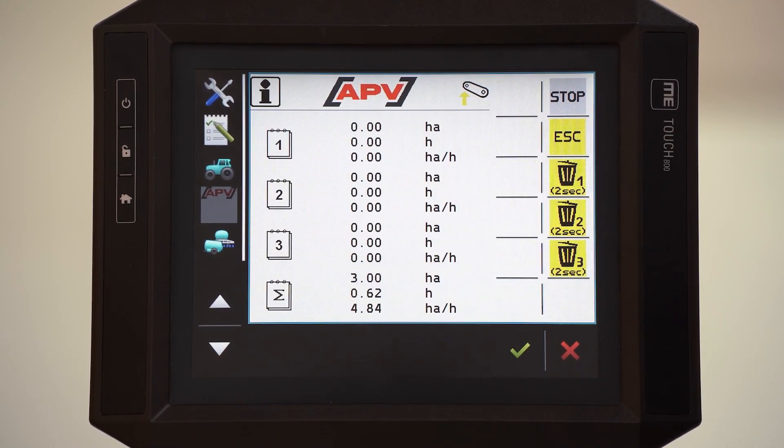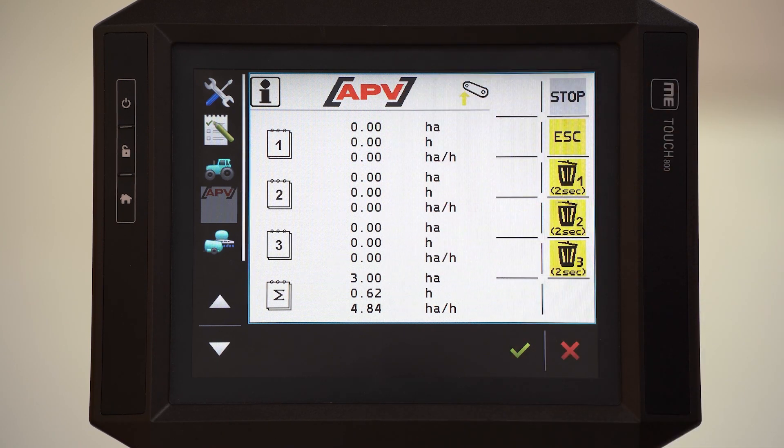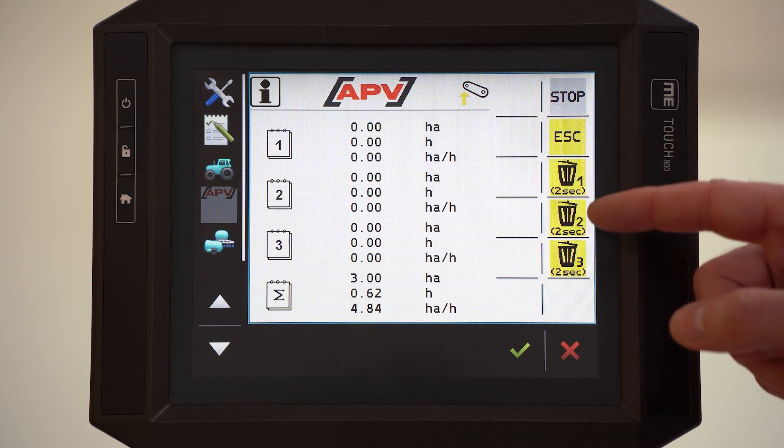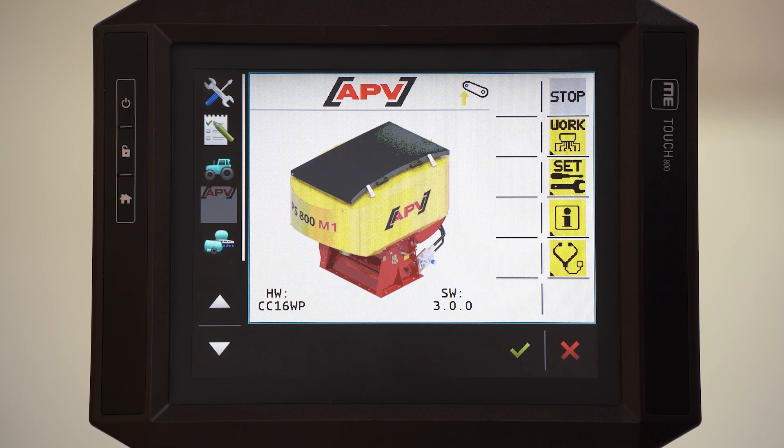This is the info menu. Here we can see the last drilled fields — the working hours and the hectares. Below we see the total working hours and the total area. Here we can zero each field separately by these buttons. And with escape we can go one level back.